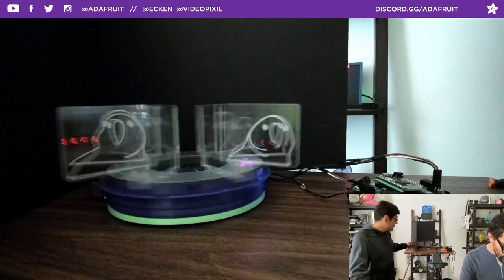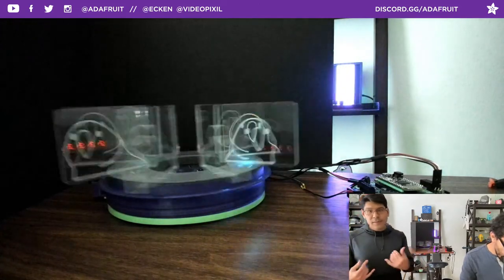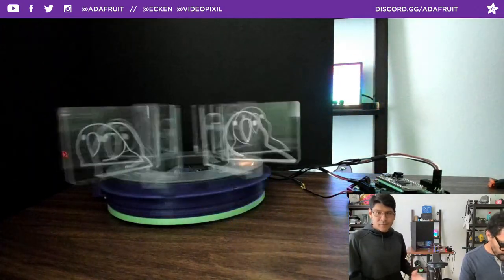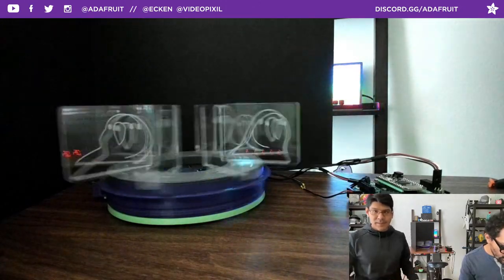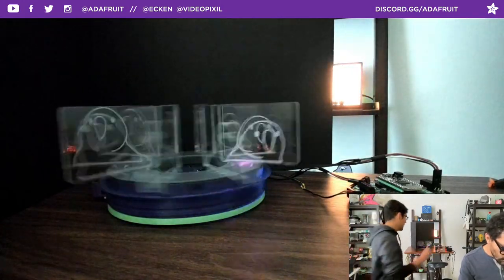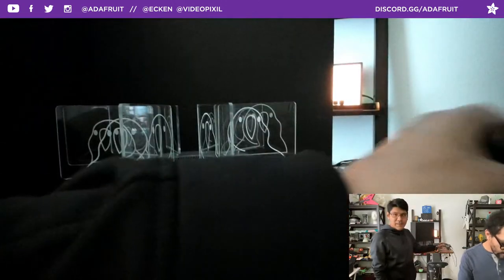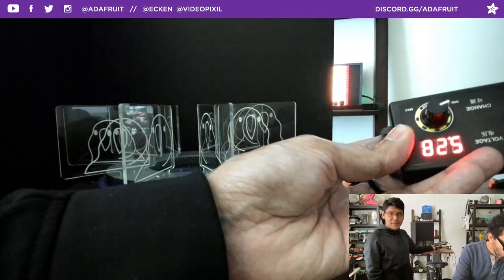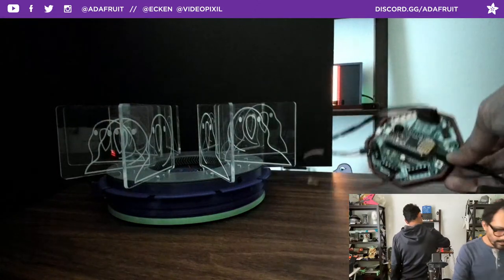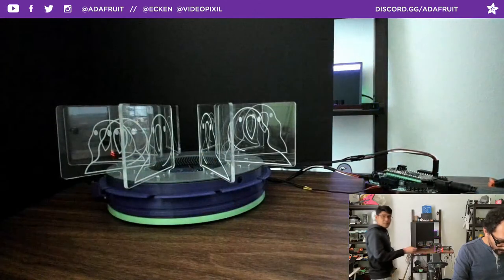Everything's 3D printed — the gears are all 3D printed. There are a couple of hardware screws throughout but no bearings — all working with 3D printed parts. No friction because we added a little bit of grease to the track. It's powered by an adjustable power supply that goes from 5V to 24V — we really recommend these. You need at least 5V and 2A to power your Cricket and Feather at the same time with one DC jack.